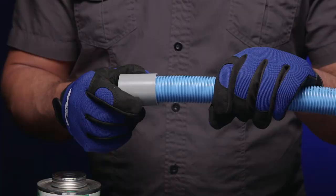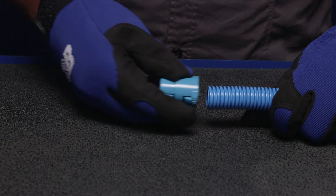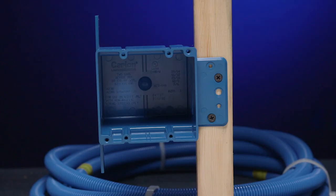The ENT snap fittings are designed for quick installation without the need for solvent cement. The fittings consist of couplings and adapters for a complete system. The entire system is rated to be a non-metallic raceway by using Carlon's snap connectors and ENT boxes.